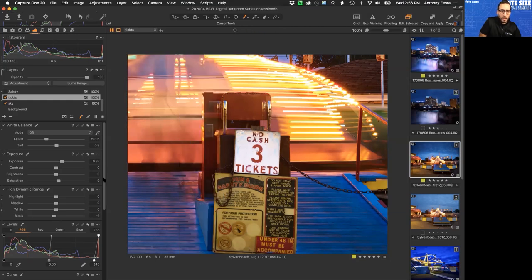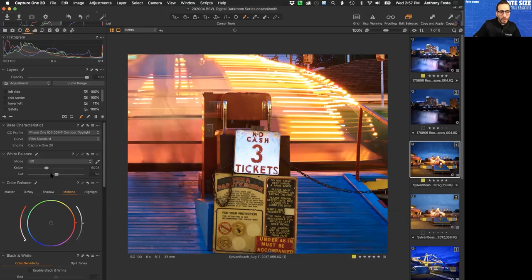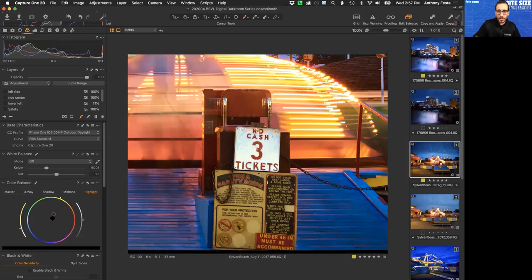Adding micro contrast with clarity revealed interesting coloration from the enamel chipping on the old sign. If I didn't want that revealed I could dial it back, but it can be a nice aesthetic detail. The sign was showing some blue cast, so I could either adjust white balance on that layer or use the color balance wheels to rotate the color toward yellow to warm it up. The further from center you drag the wheel, the higher the saturation change in that direction.